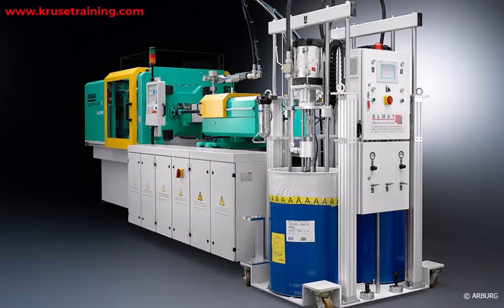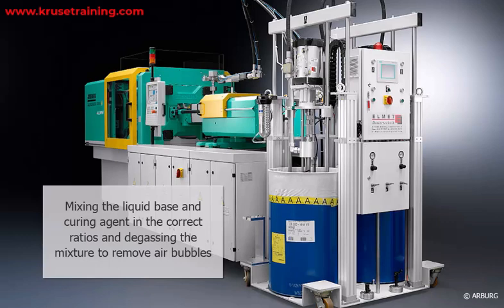Material Preparation: The LSR material needs to be prepared before injection. This may involve mixing the liquid base and curing agent in the correct ratios and degassing the mixture to remove air bubbles. LSR Dosing and Mixing Peripheral Devices are used to fulfill the task of mixing and pumping the material to the machine cylinder assembly.